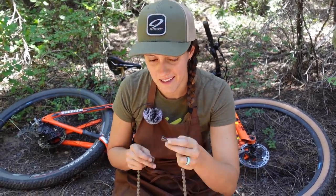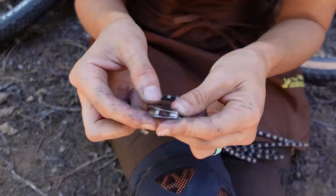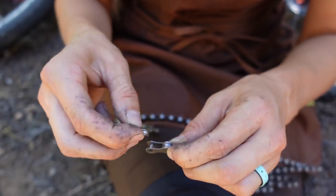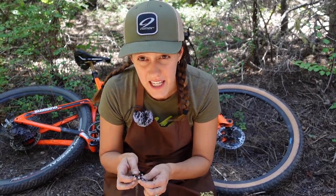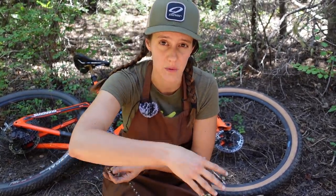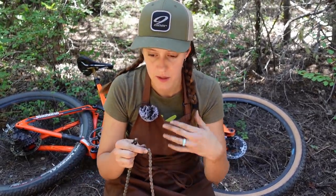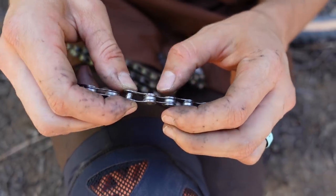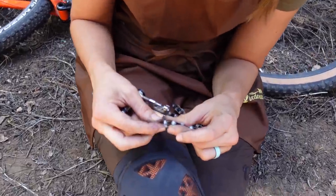Broken chain scenario number two: you do not have a quick link and you have to do this the old fashioned way. Do a little bit of thinking first — this link is done, but if you just take off that link, you have two inner links knocking against each other. This method does involve taking a link out of the chain, which means — especially on a full suspension bike — you risk not being able to get into your easiest gears, or breaking the chain again in a compression that lengthens the chain line. You'll have to remove two links: release one side of the next outer plate so that it can go into the inner.